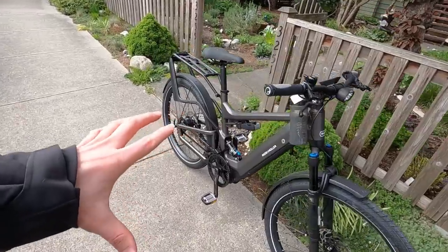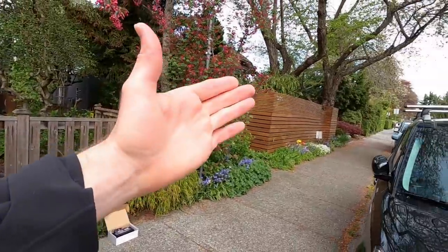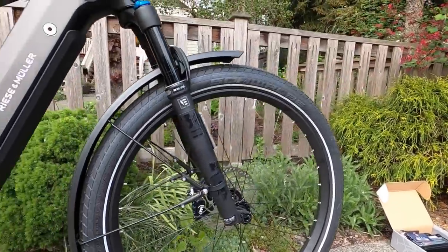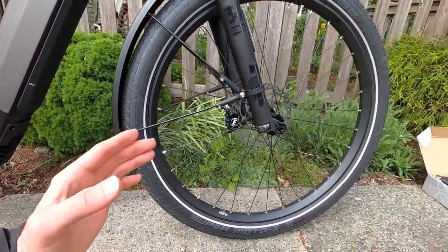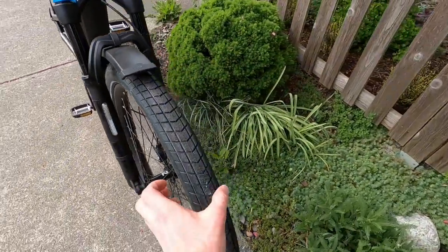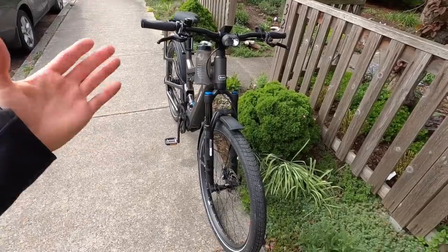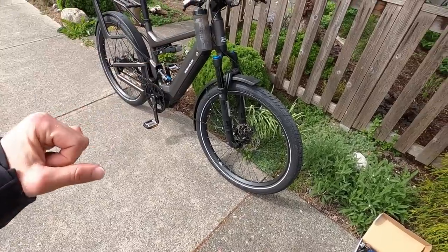As a class one e-bike you could take this on some off-road trail riding if you wanted to, even with these relatively smooth tires — the Schwalbe Supermoto X, 27.5 by 2.4 inches. That's good volume, not quite plus-size, but boost hub spacing up front. It's a good balance of stability, comfort, and air volume without becoming cumbersome or creating more steering drag.